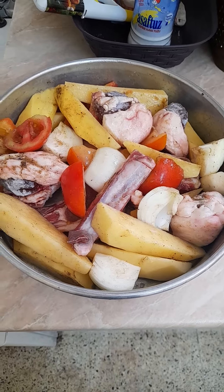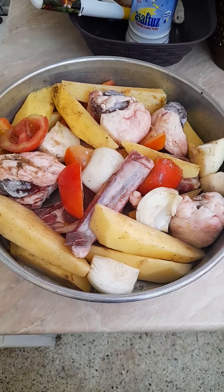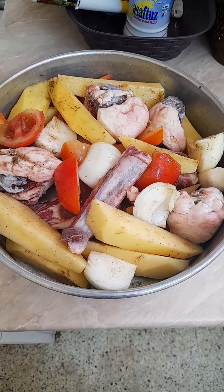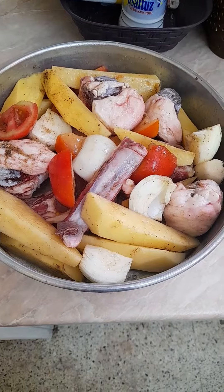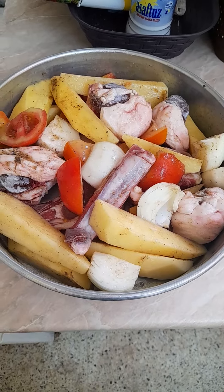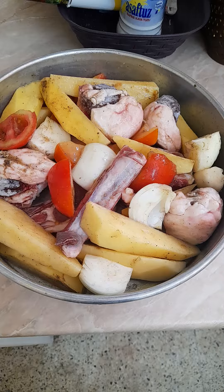A little bit of olive oil, a little bit of salt, black pepper powder, garlic powder, and I grilled this one at 250 degrees for about one and a half hours, but again you have to check.